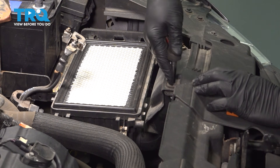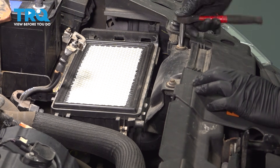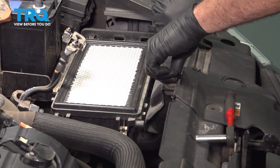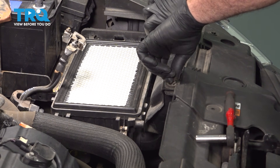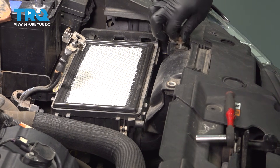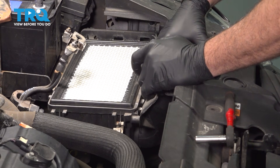Let's go ahead and remove our 8mm screws up top here, then lift this up.